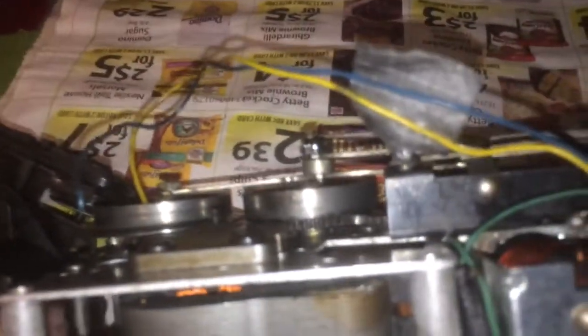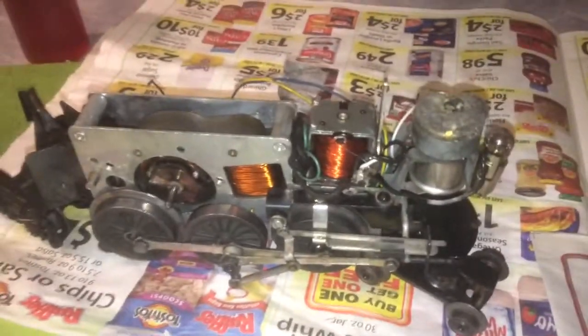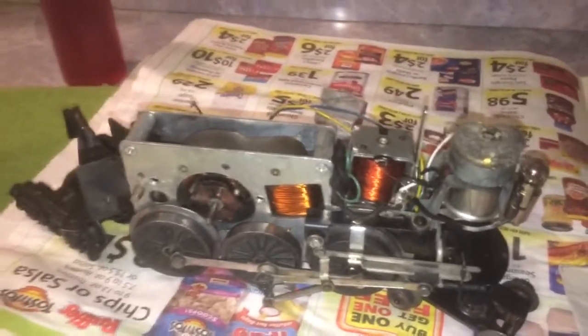I really hadn't realized how neglected this engine was before. Like I said, I've been busy working, and it just stopped running, so I thought maybe the e-unit took a crap on me — but not so. We've got other problems; we're going to have to go down to the train store tomorrow and get some brushes.